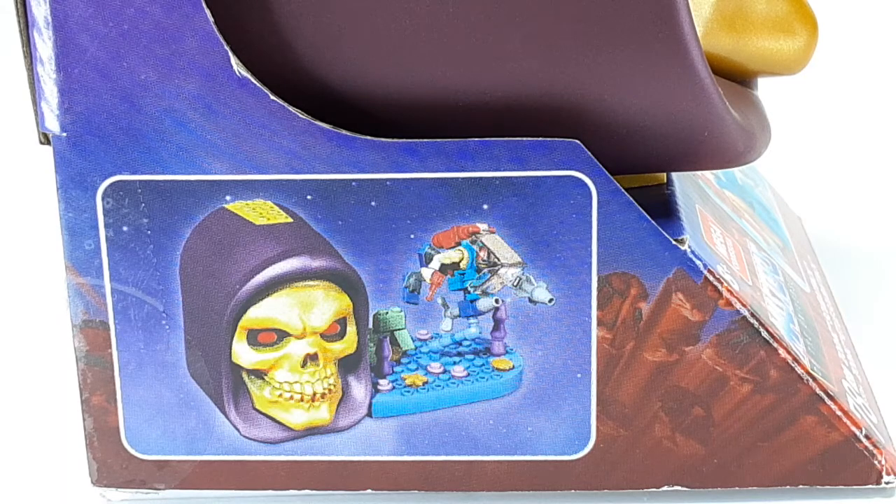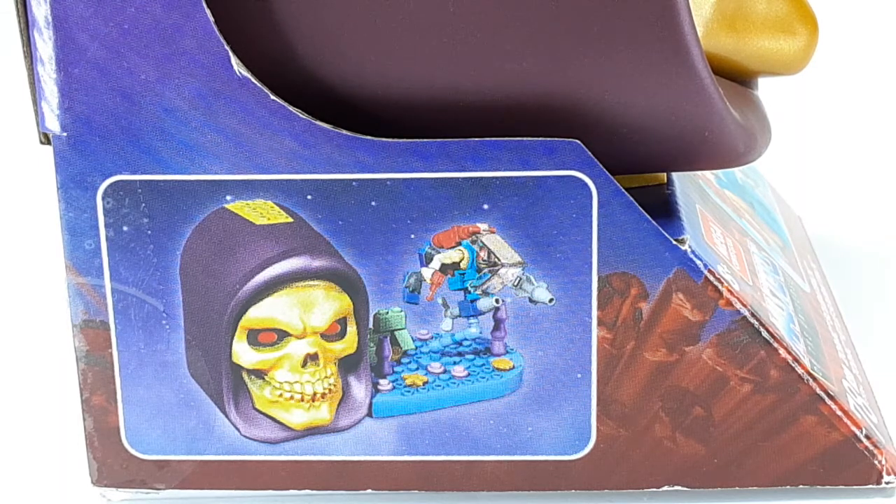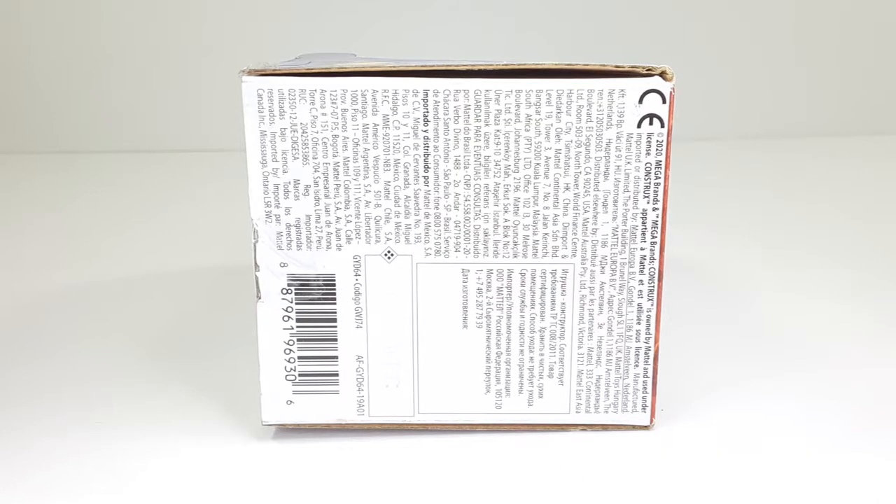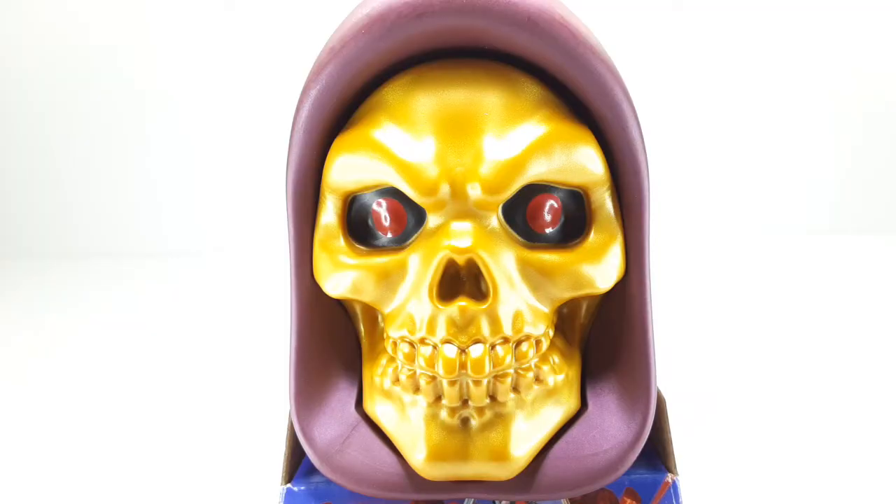And this is what we are getting inside of this package. This is the top, and this is the bottom. So now let's bust this open like a piñata and reveal all the goodies inside. Here we go.